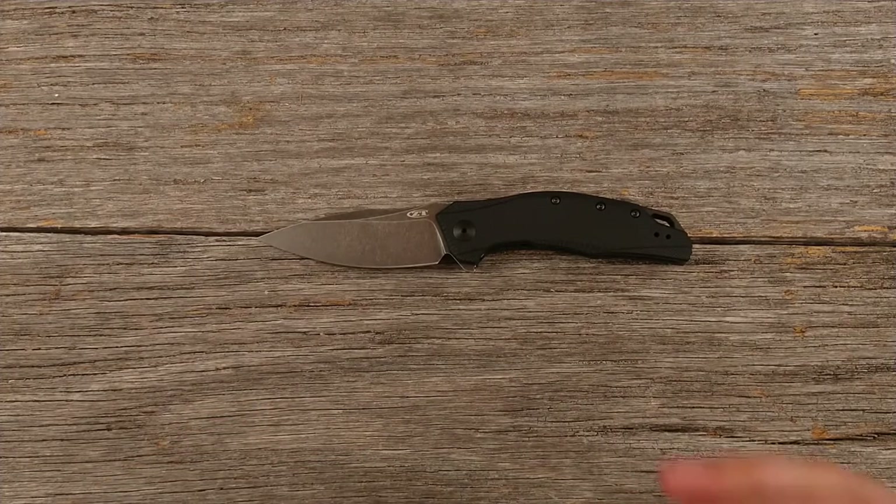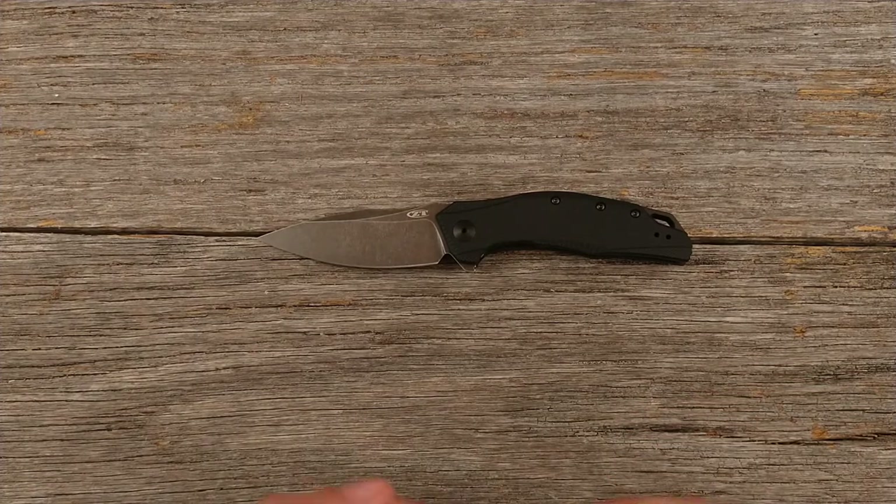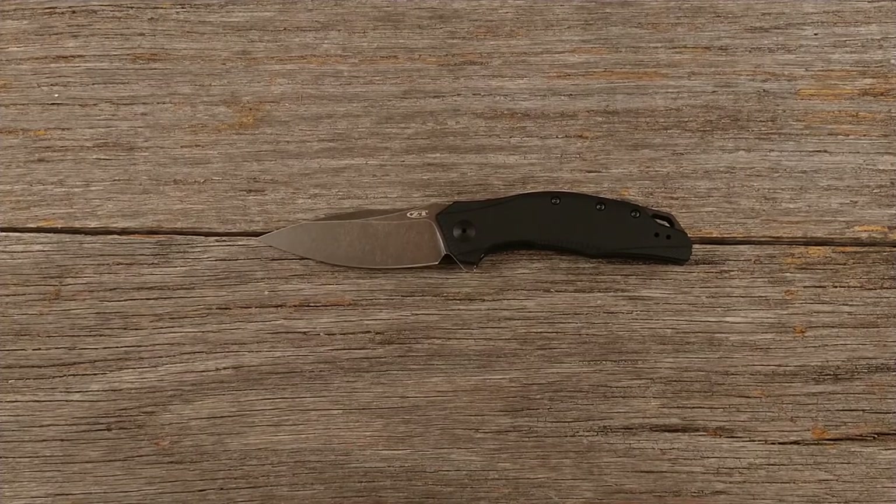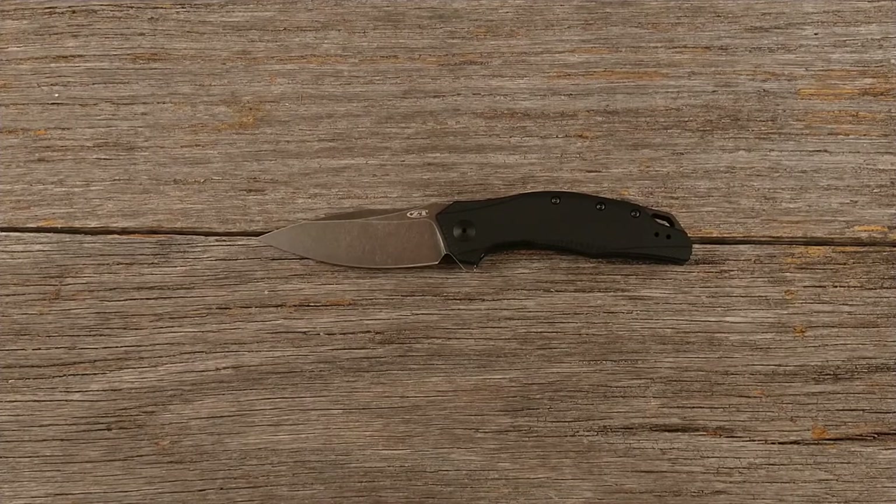My first impressions are that this is one of their cheaper models — maybe their more premium ones have a different feel. But when you're talking $200, $250, $300 for some of their knives, I don't see anything about this that would indicate I'd want to drop that kind of money on a Zero Tolerance. So I'm ready for the hate, but that's my unboxing and first impression. We'll have to see how I like it after I've used it a little bit.